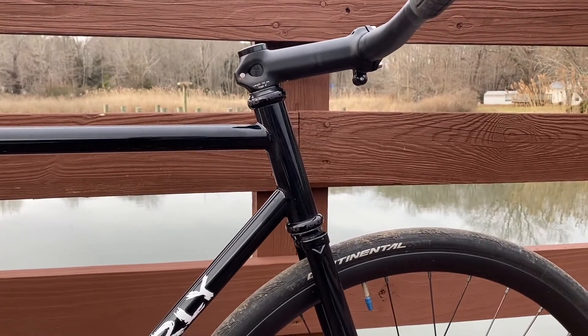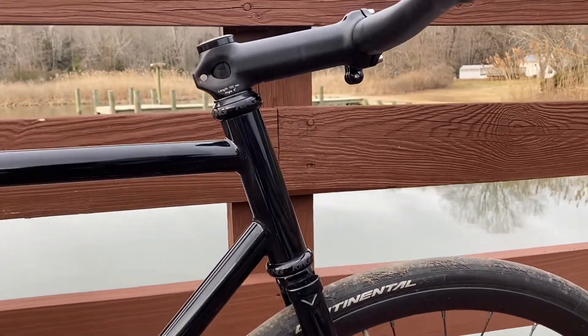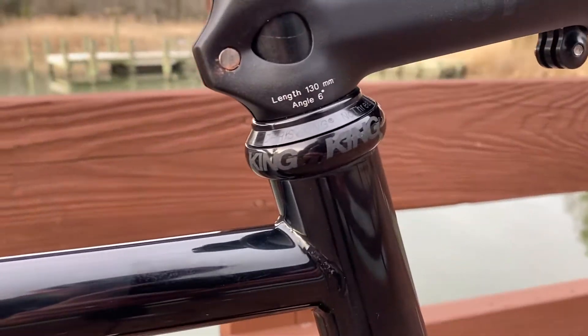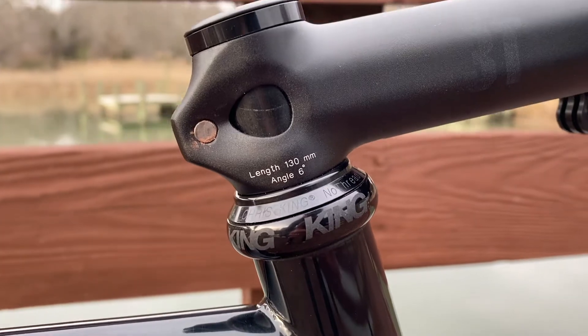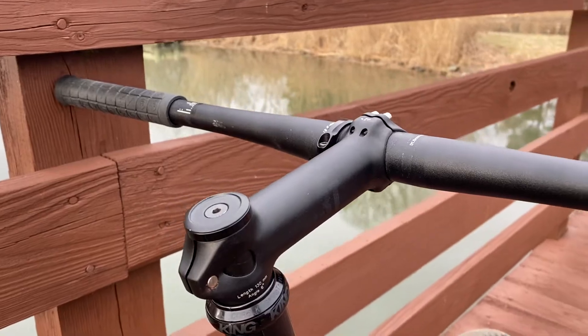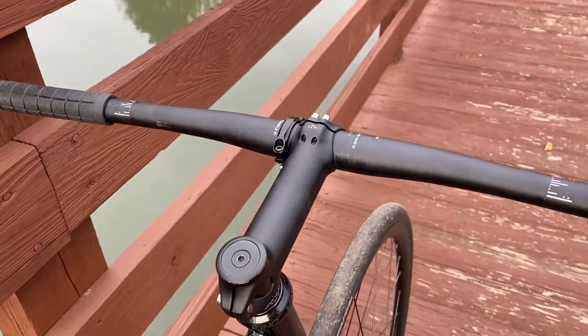I have updated the headset — my old Chris King headset after 17 years finally started to die on me, so I updated to the blacked-out no-thread headset. I've cut the steerer to slam the stem.